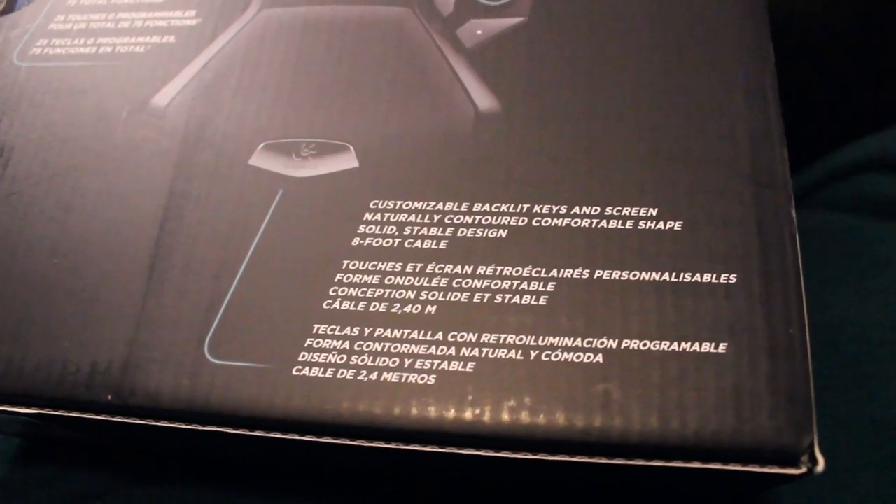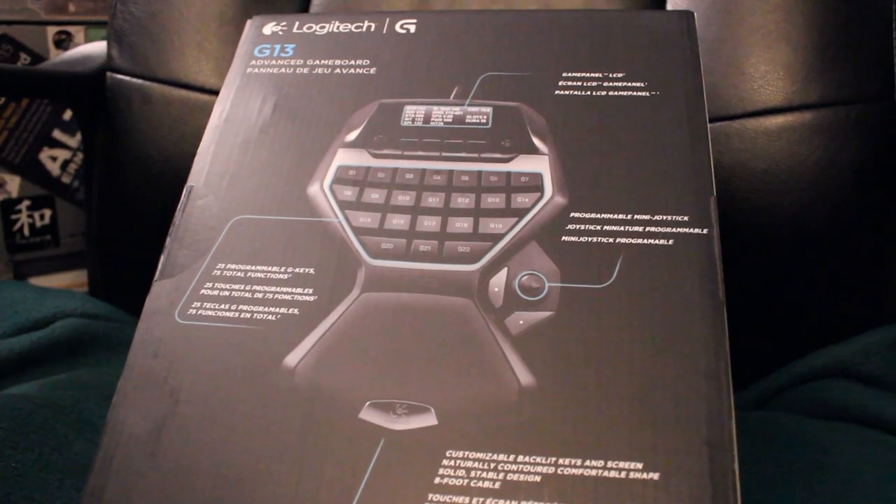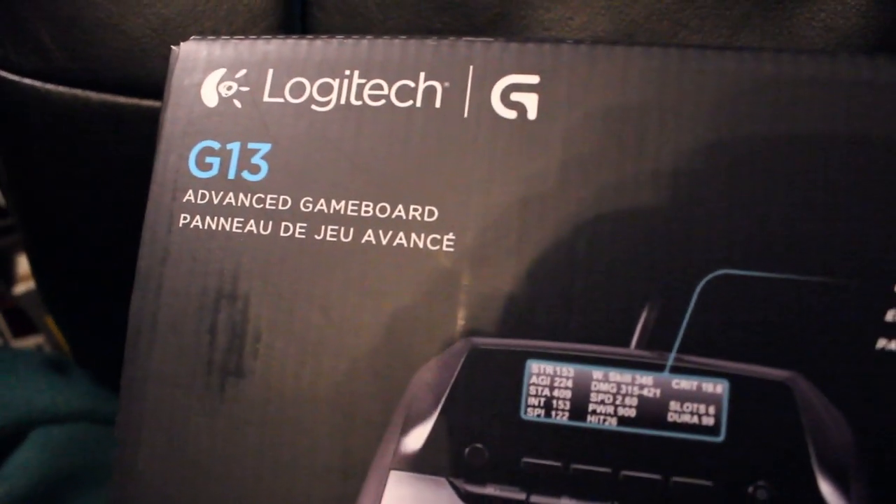Hello everyone, my name is Ebelsvox and welcome to my review of the Logitech G13 Advanced Gameboard. This is a relatively new — and relatively not really new — gamepad, which is essentially half of a keyboard, a game board accessory for desktops pretty much.